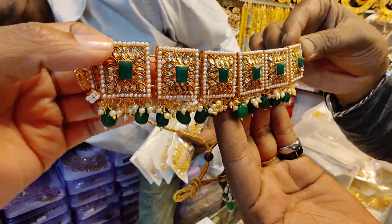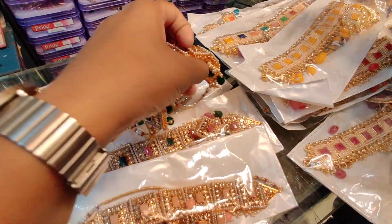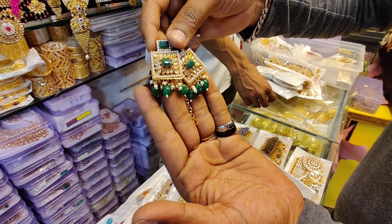It is very beautiful. These are the earrings. It is very beautiful. This is the color — the earrings are really beautiful. This is really beautiful.